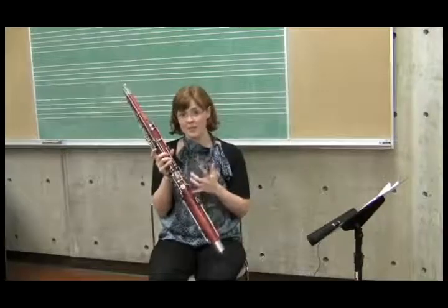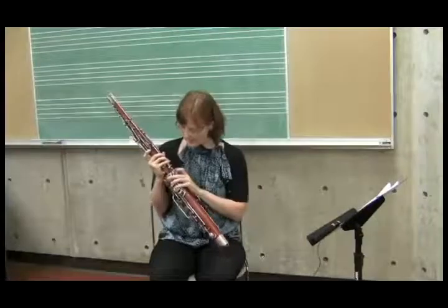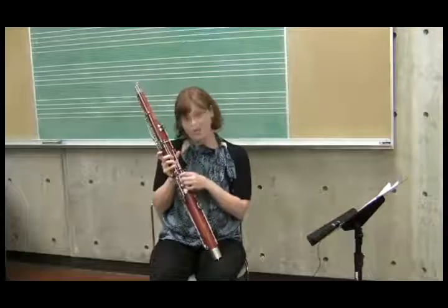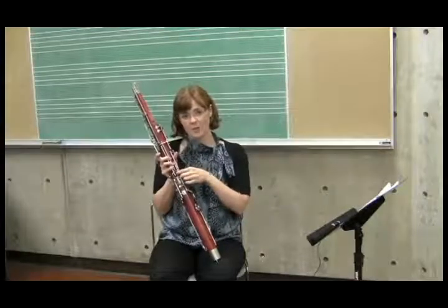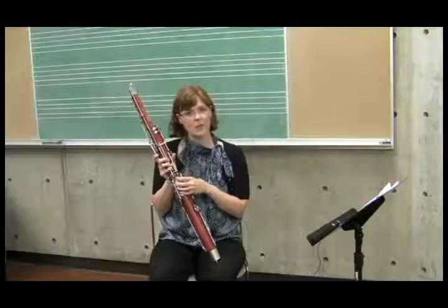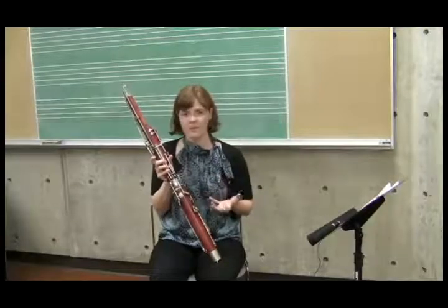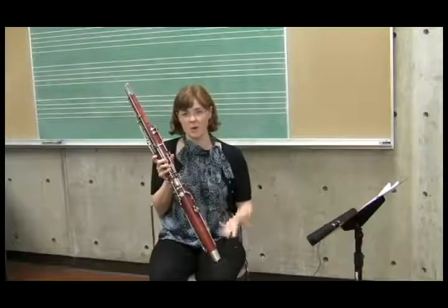Another way that you can tell that it's lined up, on some bassoons, particularly new ones, is that there will be a little scratch mark right here — a scratch mark on the metal ring and a scratch mark on the wood. And if you line up those two scratch marks, that's where it will be properly aligned. A repair technician will often put that mark in to let you know where it should be.